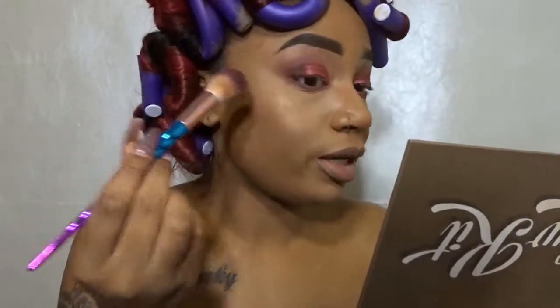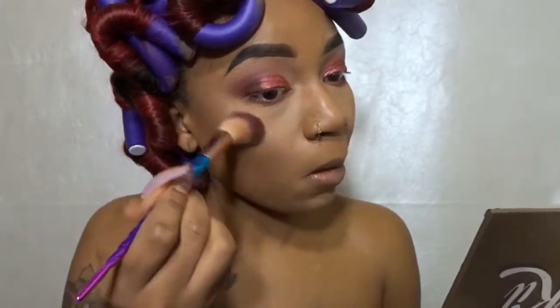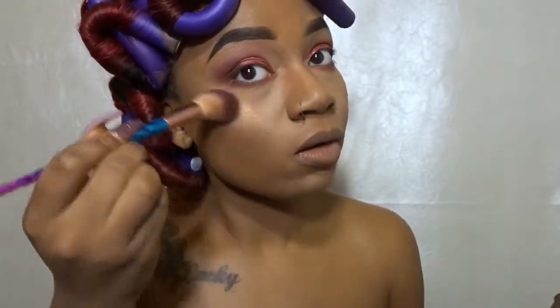I'm going to just tap off a little bit and we're going to incorporate this glow.